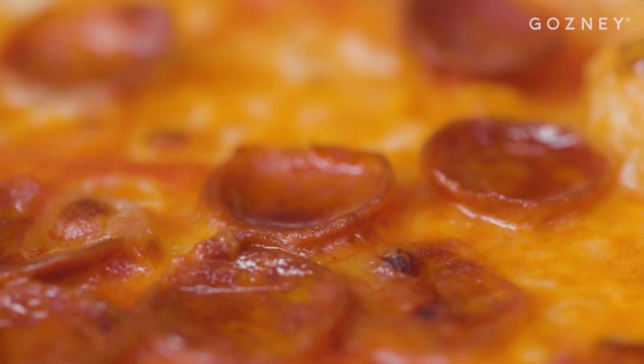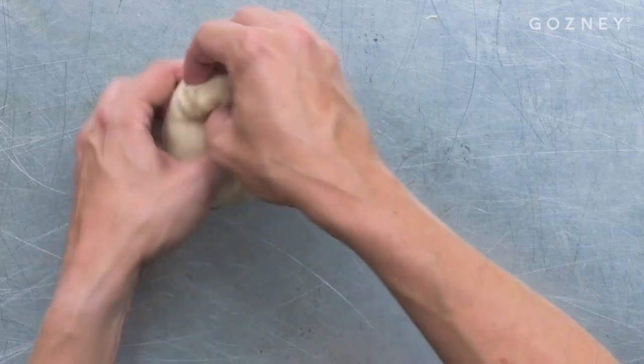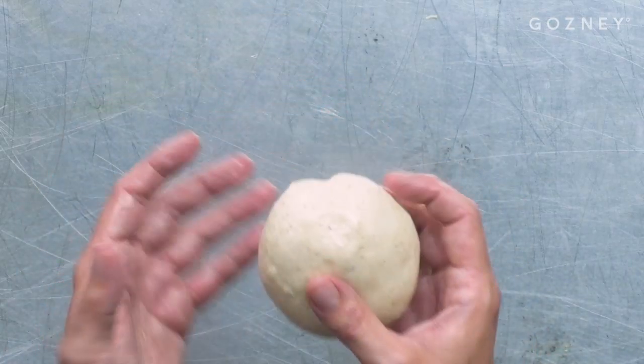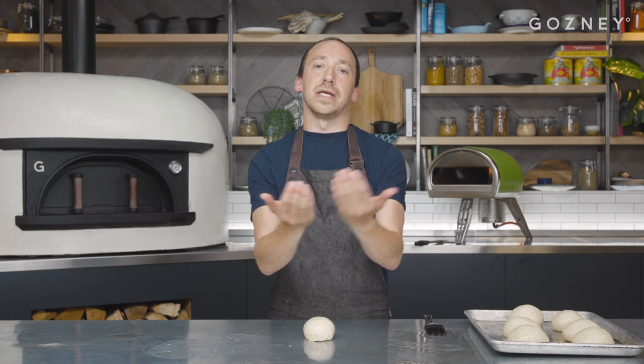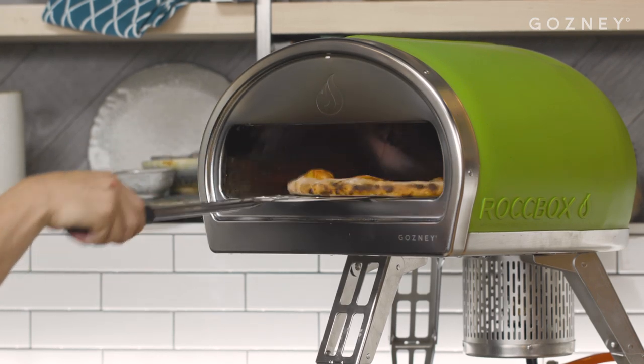New York pizzas are traditionally very large — normally about 18 inches — that's why you buy the New York slice. Apparently this comes from a pizzeria where workers would come in wanting pizza and the chef would cut them a size depending on how much money they had. We're doing smaller dough balls that fit into Rockbox so we can have a whole New York pizza each. That way you get more crust — and this dough is so tasty you're going to want a lot of crust. Crust is a must.